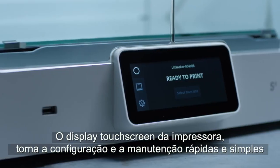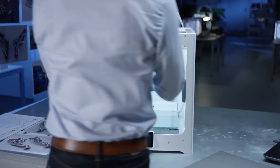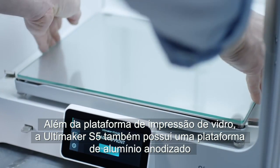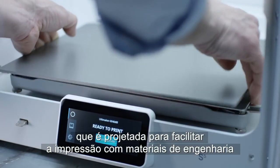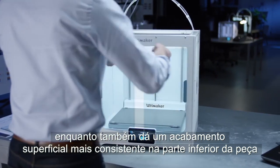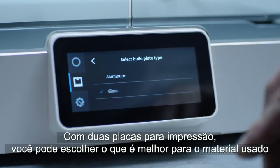Touchscreen navigation on the printer makes setup and maintenance fast and simple. In addition to the glass build plate, the Ultimaker S5 also features an anodized aluminum build plate, giving a more consistent surface finish to the bottom of your part. With two build plates, you can choose the one that fits the material.